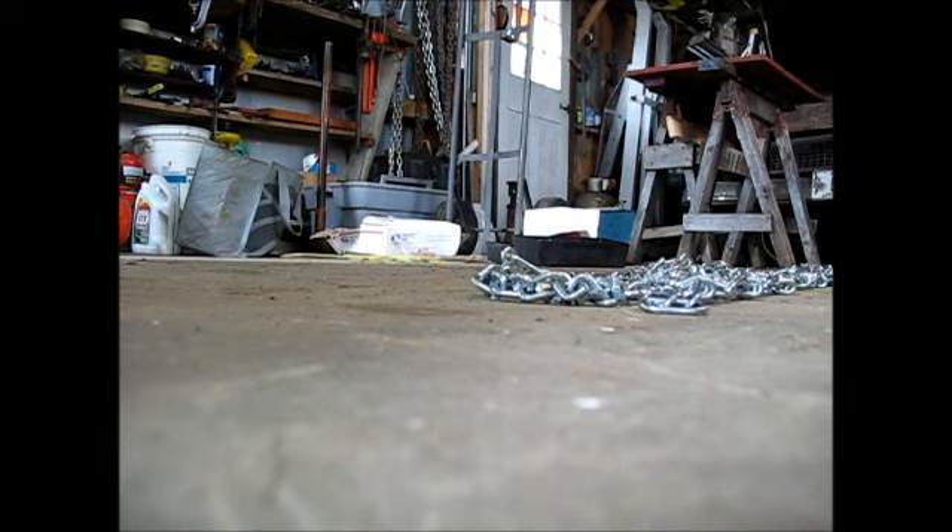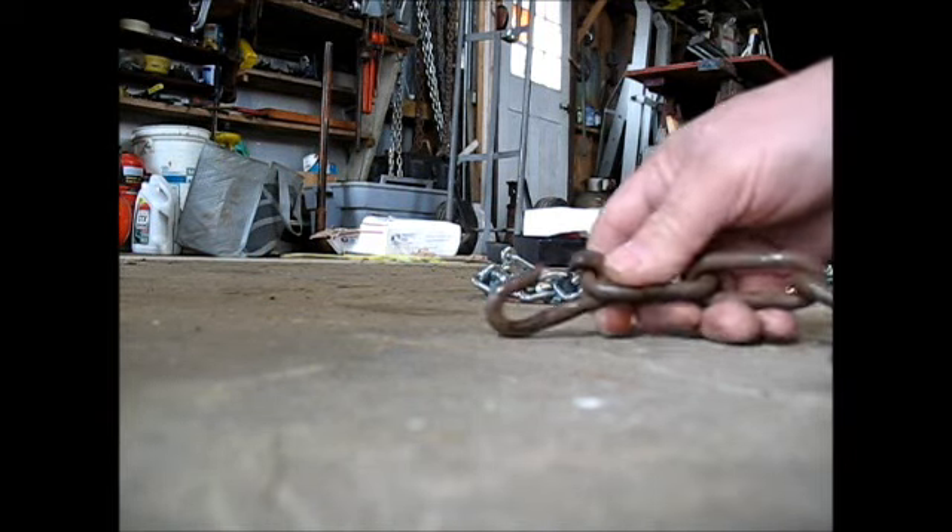That's almost a hook right there — a little bit of flattening. It might come in handy somewhere to have a little hook on the end of it. We'll see.